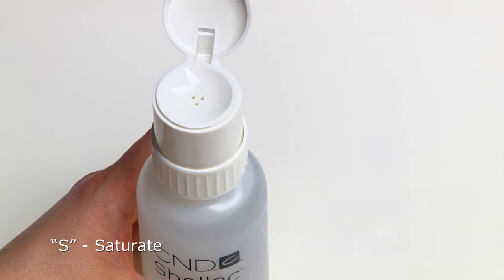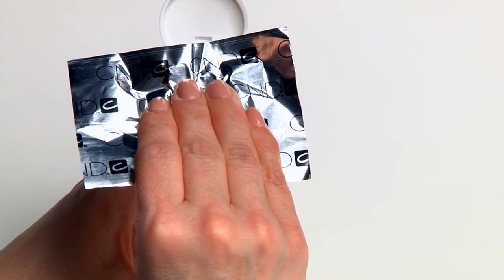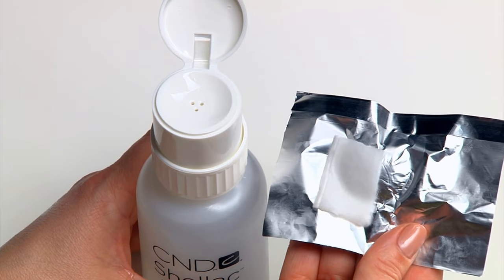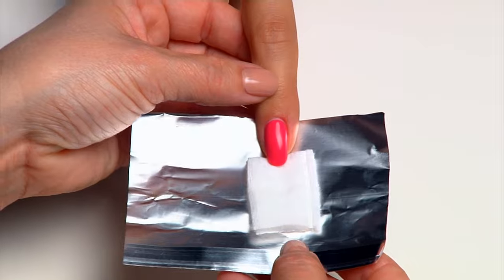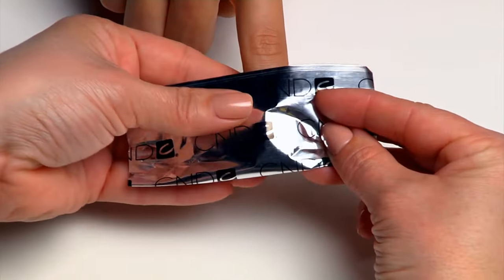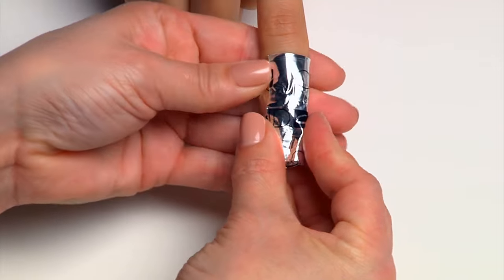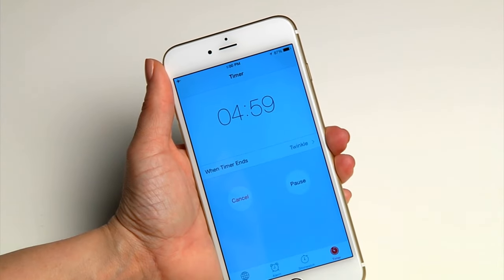S is for saturate. Saturate the cotton pad on the CND Foil Remover Wrap with CND Shellac Nourishing Remover, which will also condition the skin with vitamin E. I is for in place — be sure the cotton pad is directly over the nail and in place for efficient removal. T is for tighten. Wrap and tighten the foil wrap around the finger and set the timer for five minutes.